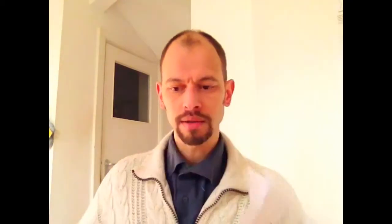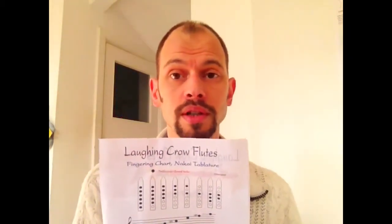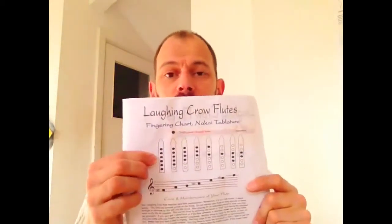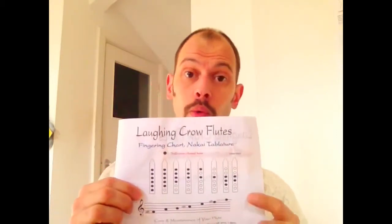So what do we have here? The original Laughing Crow flute fingering chart. Maybe some of you know — Charles Mackay created the chart of how to learn to play the Native American flute. Reading these charts, you can play with any kind of flute, as long as you stick to the finger holes, opening or closing them.